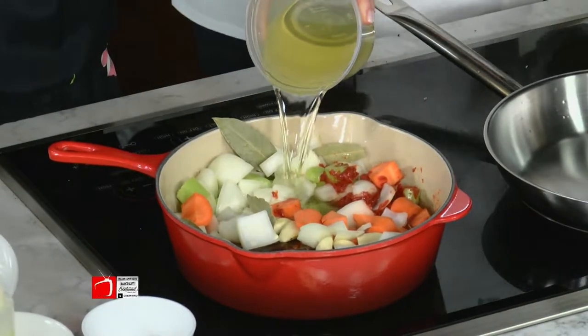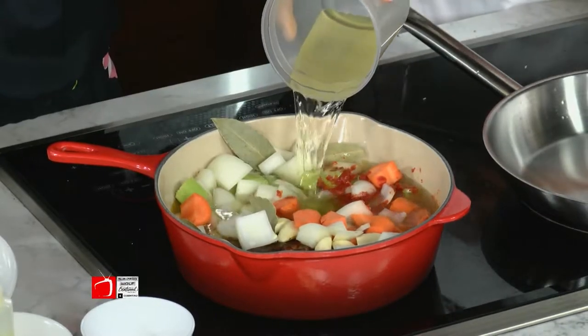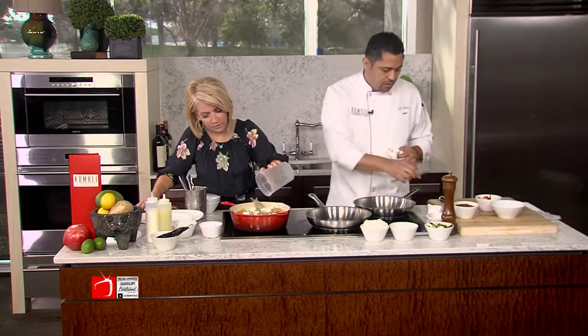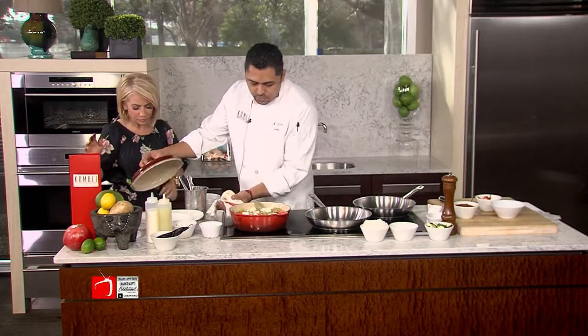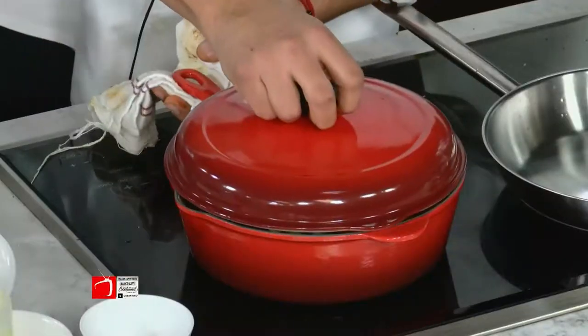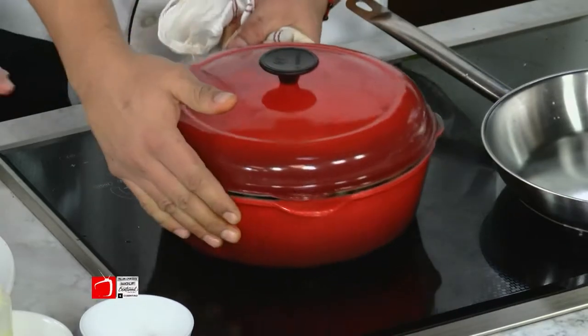I thought this was chicken or beef stock? Vegetable stock — I apologize. Go ahead and add the vegetable stock. And then you're going to put a lid on it. Next step is we're going to let this sit in the oven for three hours at 350 degrees.